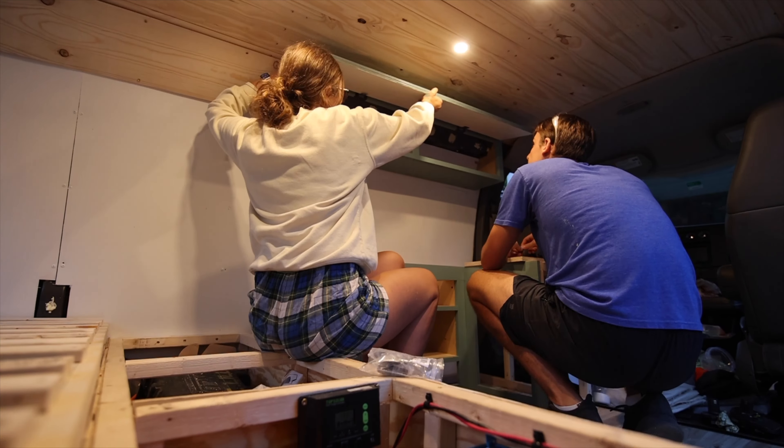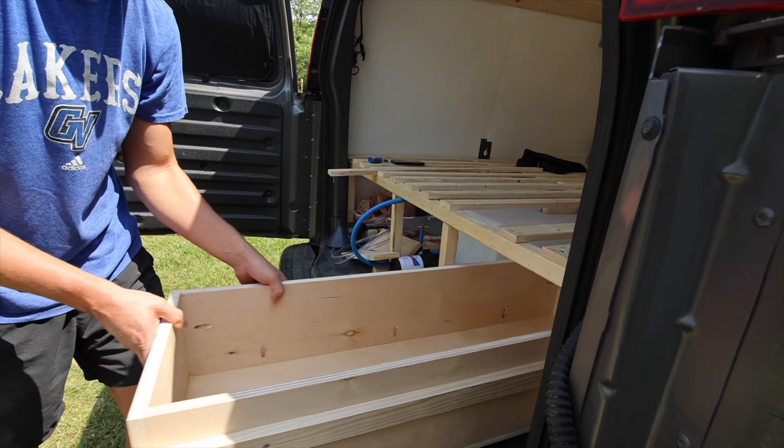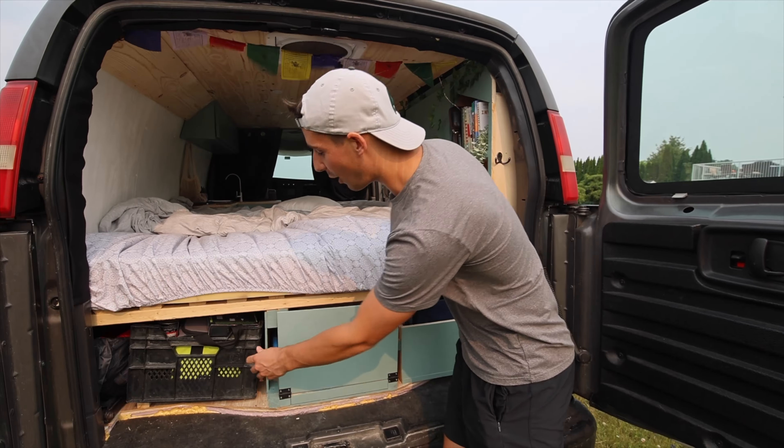Coming up in our next and final video of our 7-week van build, we completely finish all things woodworking and prepare for our ultimate van tour.